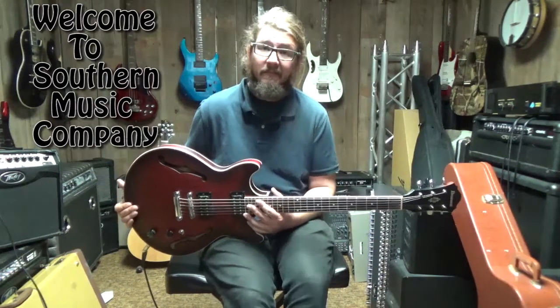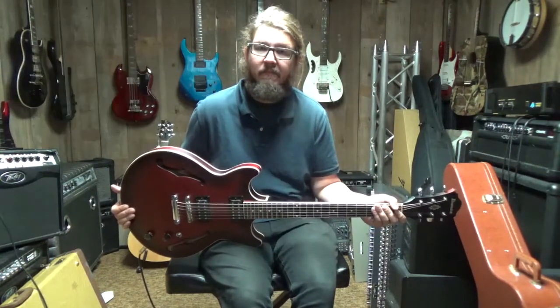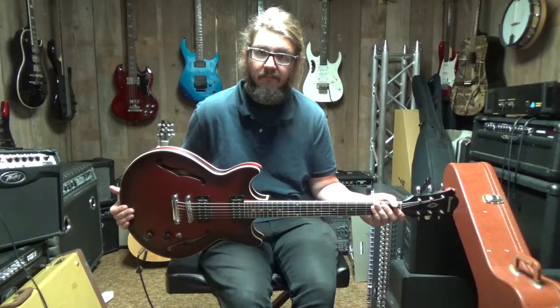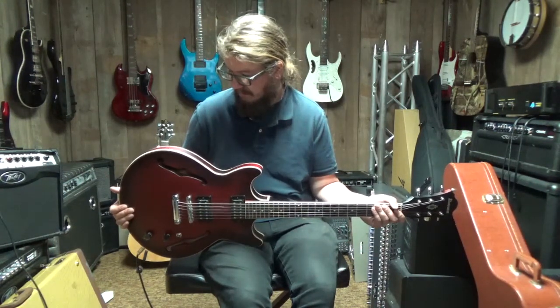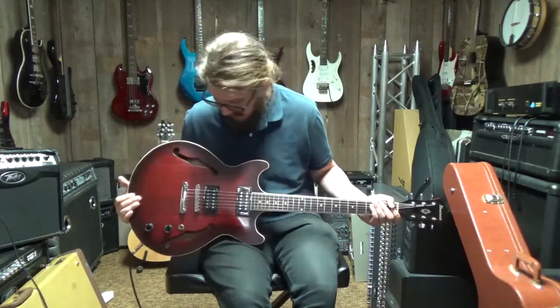Hello everyone once again and welcome back to Southern Music Company here in Cold Hill, Georgia. We're still out here in the warehouse digging around, and we got this beautiful Ibanez guitar. I'm going to let Derek give you a demonstration and tell you a little bit about it. So Derek, take it away.